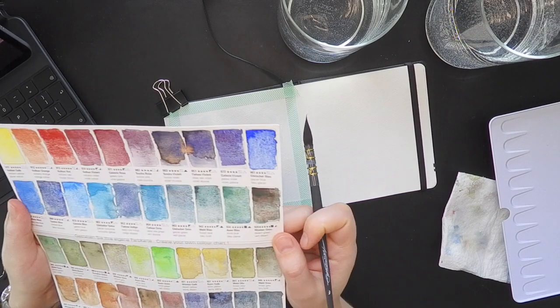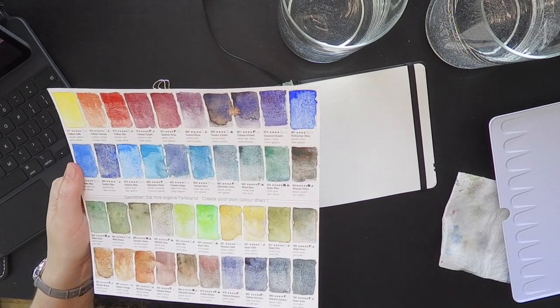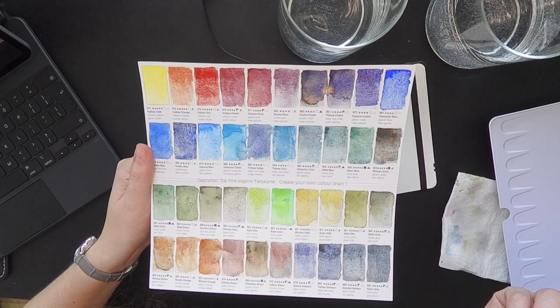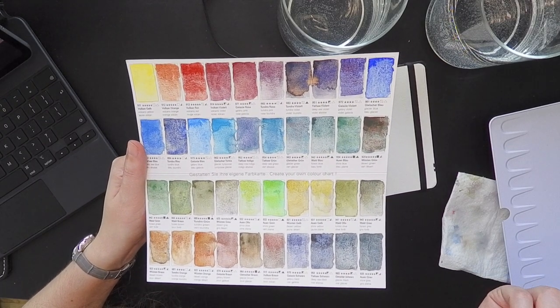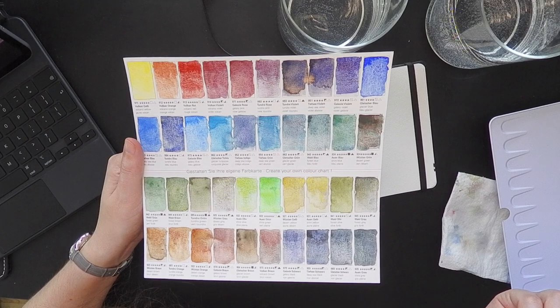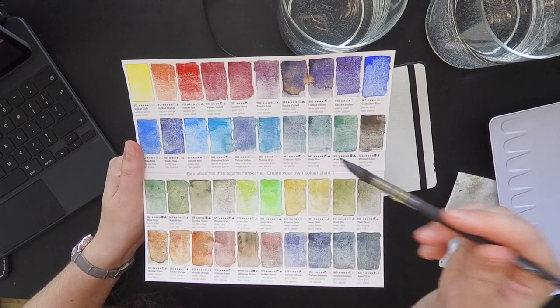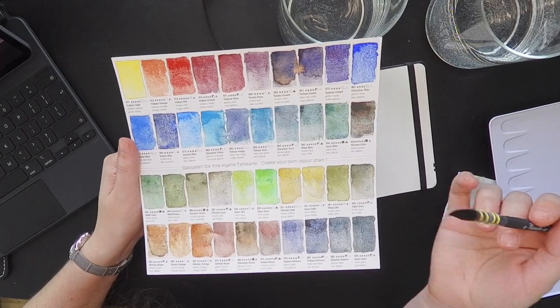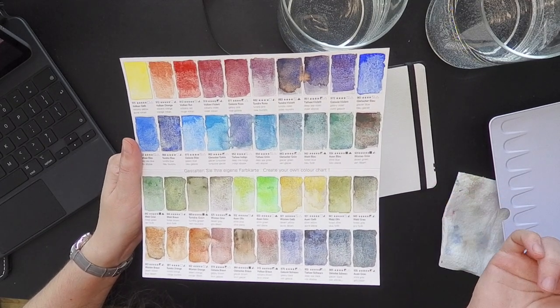When I was making the color chart for this paint, I was confused with the chart they included with the set. I was like, why is it not in order? But it appeared to be in order by color.